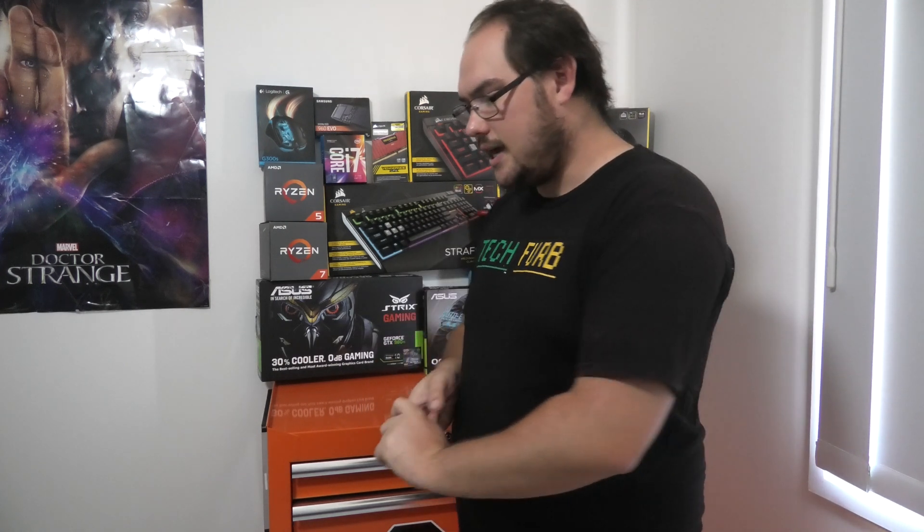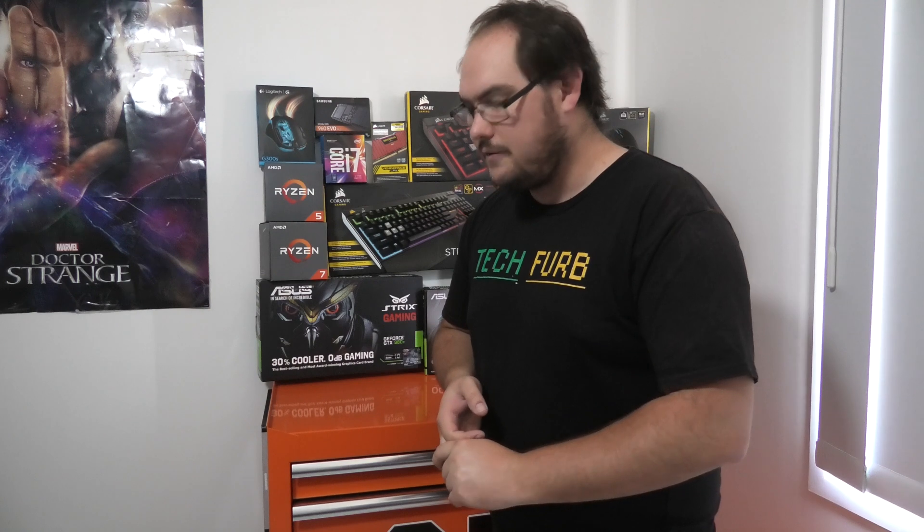Hi guys and welcome to TechFurb. Today I am going to make a video about building a third version of my test bench.